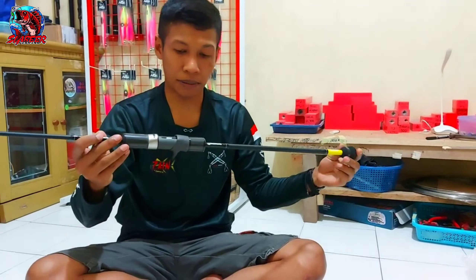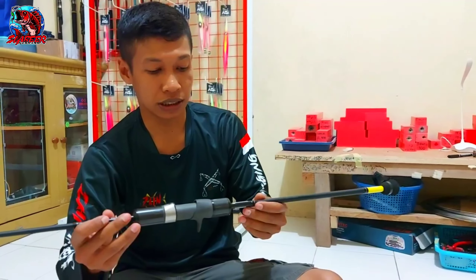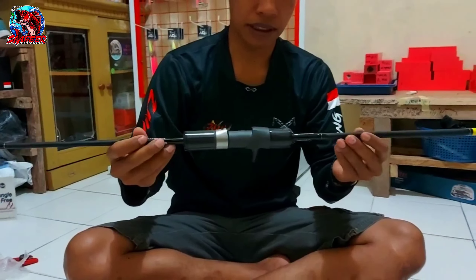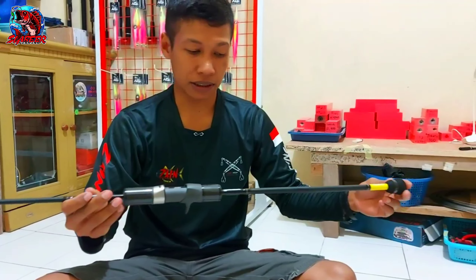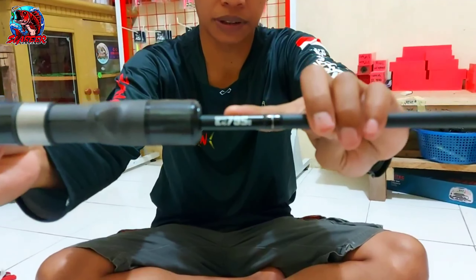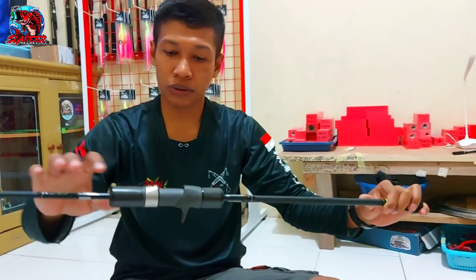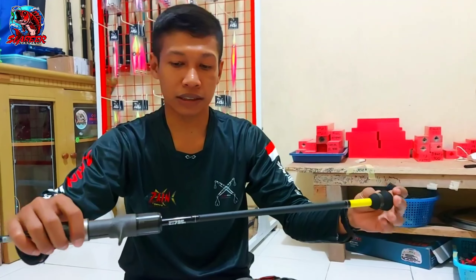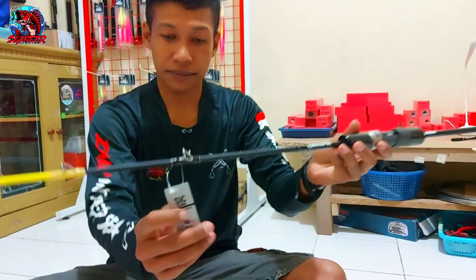Oke, Mas Bro. Kita lanjut membahas Joran ini. Ini Joran produkkan VIT. VIT memang banyak tipenya — ada 62X1, ada X2, ada X3. Dan kenapa saya ambil yang X3? X3 ini memiliki panjang 189 cm, dan menggunakan PE 2,5 dengan max drag-nya 795 gram. Untuk panjang dari real side sampai bat paling belakang, dia panjangnya 45 cm. Sudah saya ukur, 45 cm.